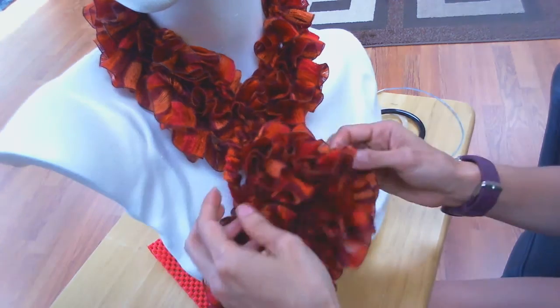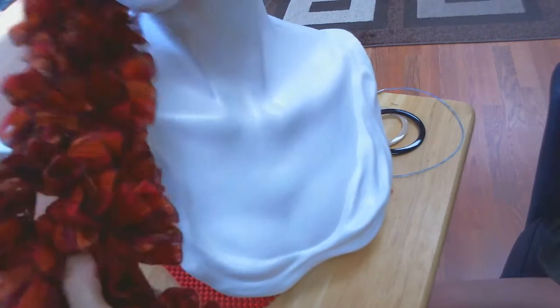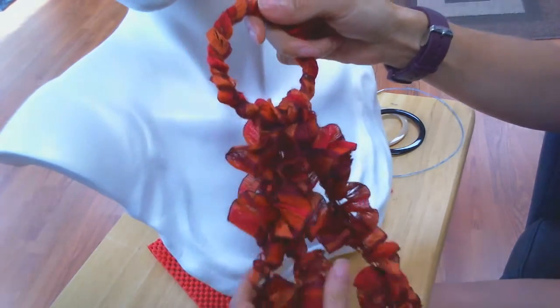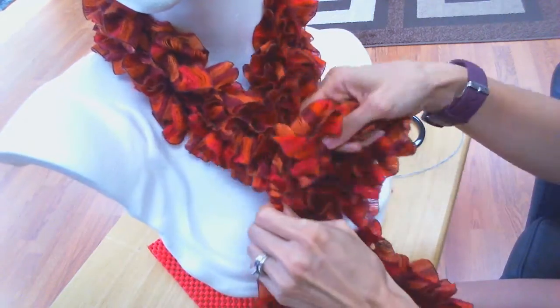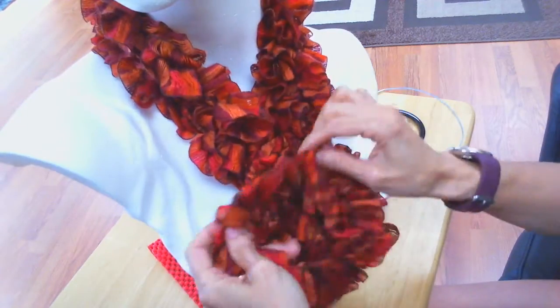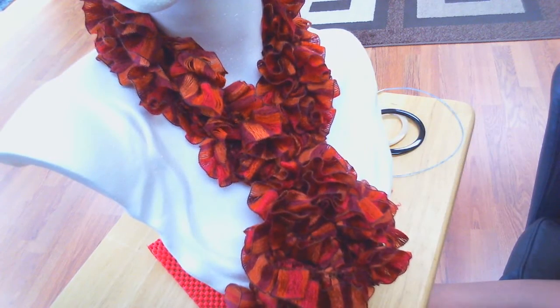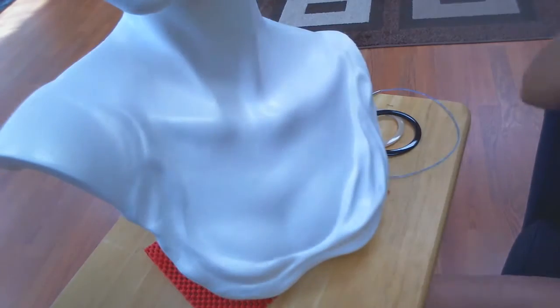This is a ruffle scarf that basically consists of three strands of ruffles. It looks like this — it has three strands of ruffles hanging off of a ring. To wear it, you just drape the scarf over your neck, pull all three strands of ruffles through the ring, and there you have it. So that's one version of a ruffle scarf.